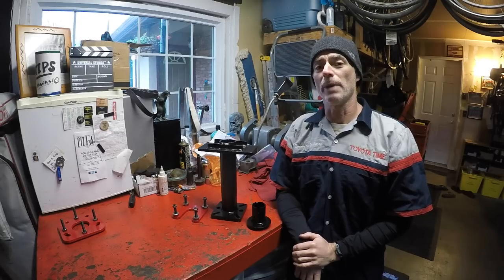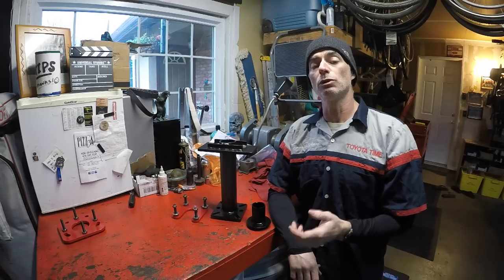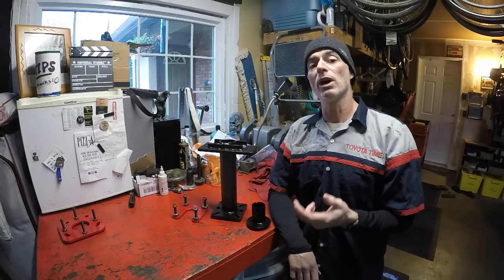Welcome to Toyota Time with Timmy the Toolman and Sean. Today we have an introduction to a new tool to handle doing the press work on Toyota rear axles.